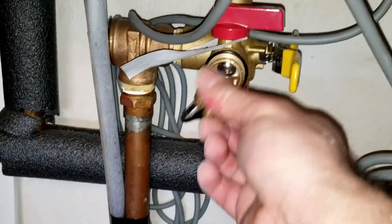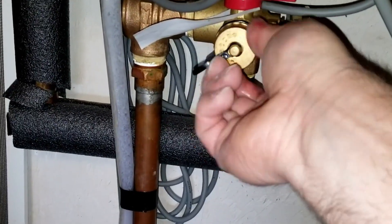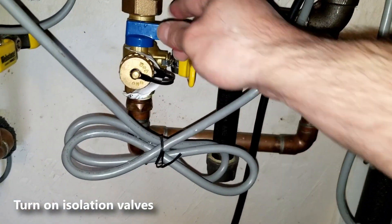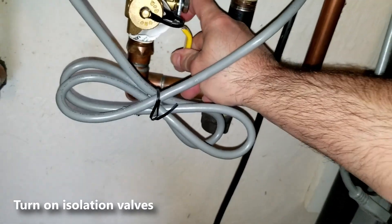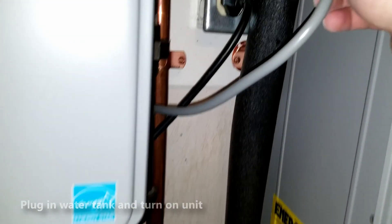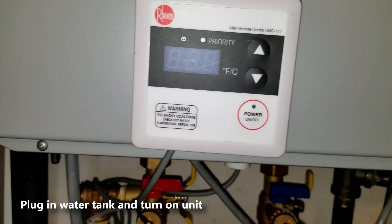Once we have removed both hoses, go ahead and put the covers back on nice and tight. At this point the cold water and hot water service valves are turned off. Turn on the yellow isolation valve for the cold water, then turn on the hot water service valve. Now we do have water going into the tank — go ahead and plug the tank in and turn it on.